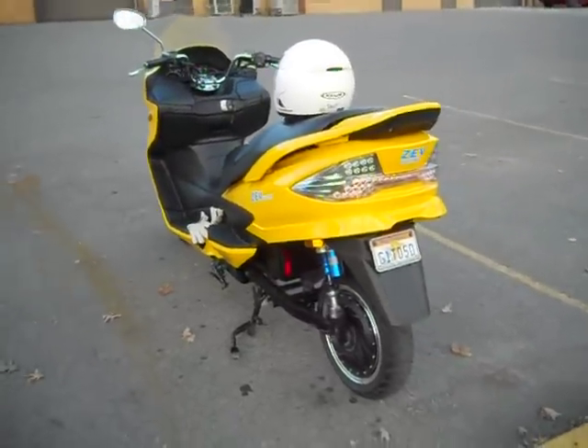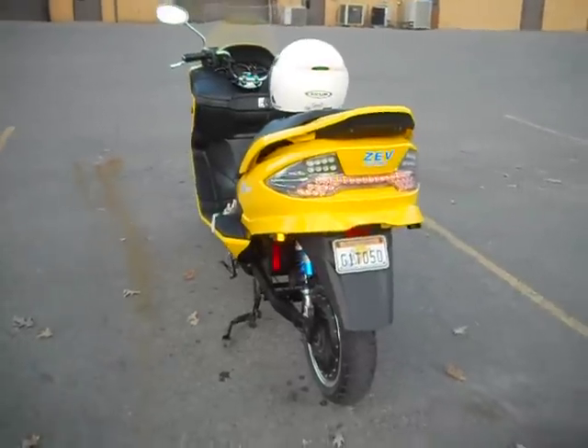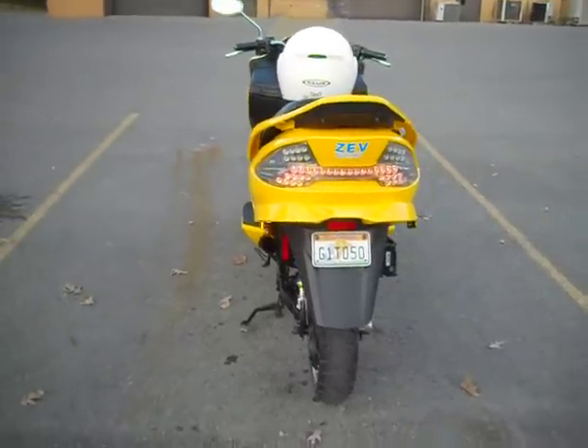It has an LED tail light and LED turn signals.